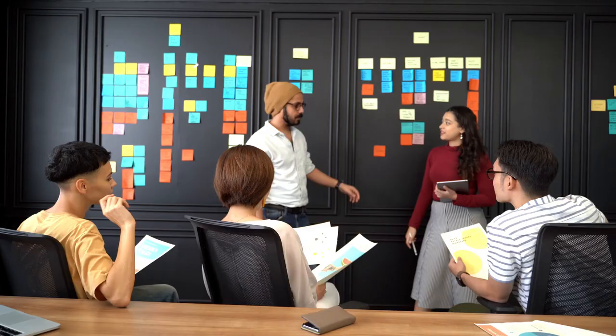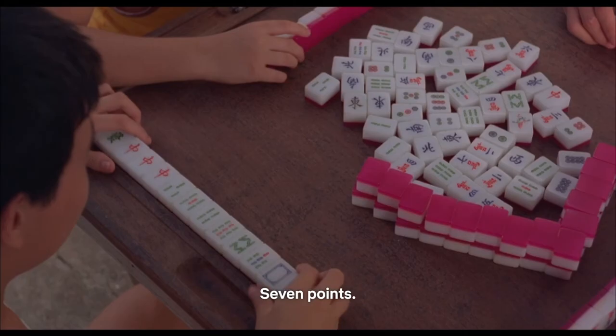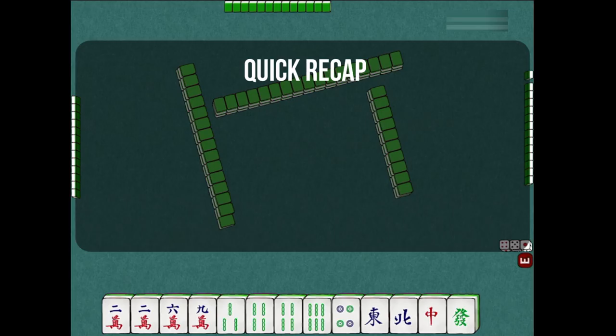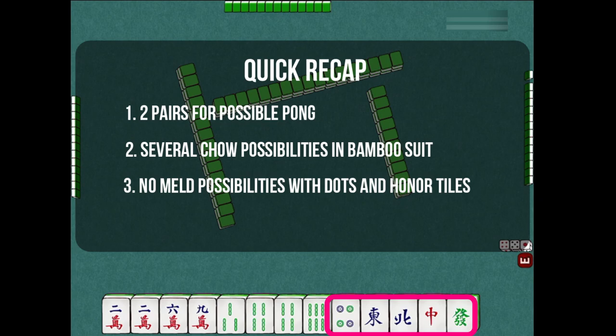Carrying out your strategy during the game. Now that we have recognized the potential chow and pong melds, let us go through the gameplay for the sample hand and see how the meld possibilities and the thinking process change. Here's a quick recap: we have two pairs for pong possibilities, several chow possibilities in the bamboo tiles, and so far we do not have anything we can meld with among the honor tiles and the dot tile. Our strategy for now is to discard the honor tiles first while we watch how the game goes.